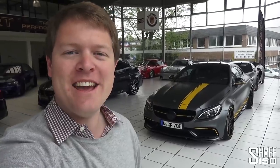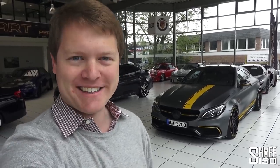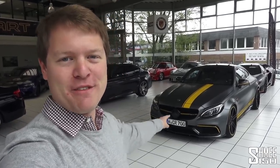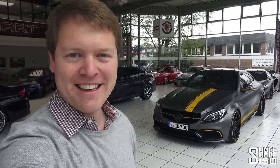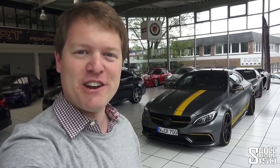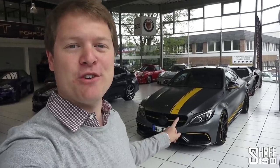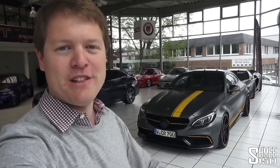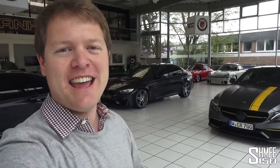Hi guys, I'm Shmi and today on the Wes Shmi Eurotour you join me at another familiar location. Today we're visiting Manhart where I'm going to take a look at their first Mercedes creation based on the AMG C63 S. This is the CR700 — 700 for 700 horsepower and 900 newton metres — and we're going to be able to take that out for a drive shortly. But before I do, I just want to go for a quick walk around the showroom and show you some of the other cars in here.